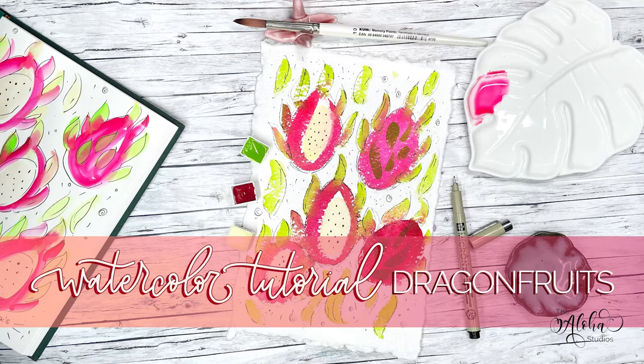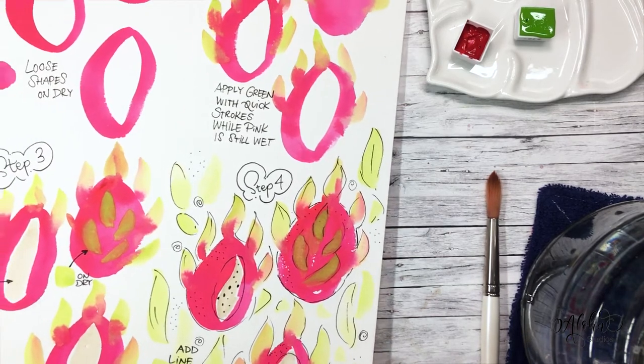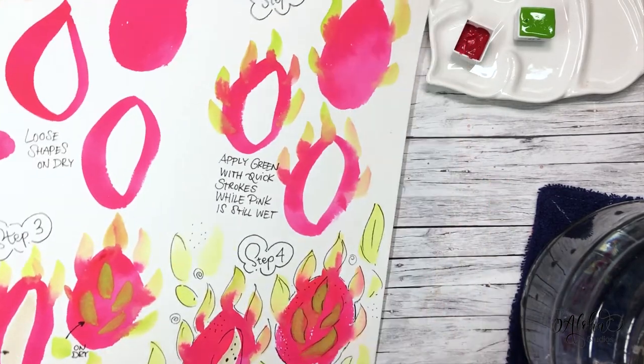Hello and welcome to another Aloha Watercolors tutorial. This month is all about tropical fruit, and I'd like to start with some dragon fruits in a loose watercolor technique.